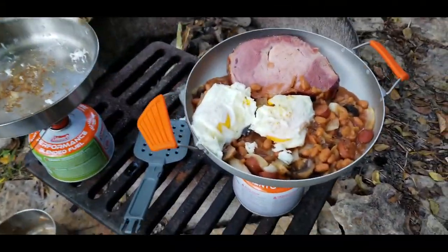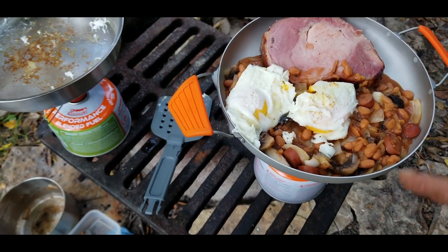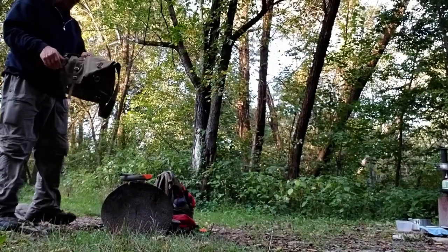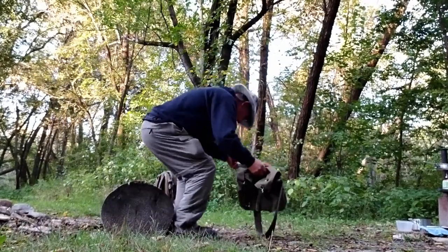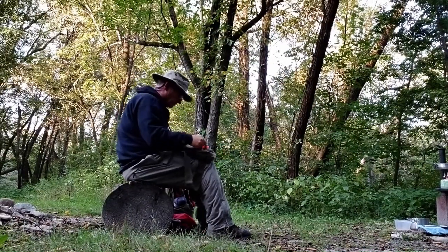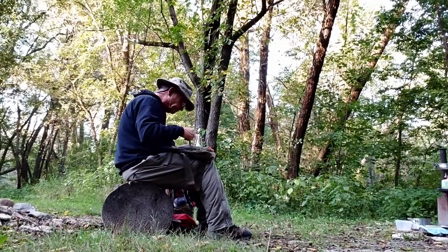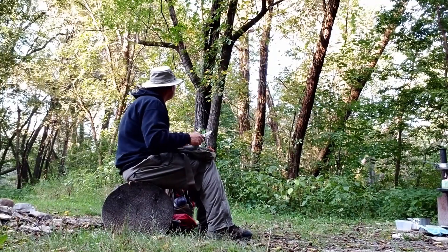And there you have it, campers — breakfast. Two very soft fried eggs, beans, onions, mushrooms, and a pork chop. And there you have it.